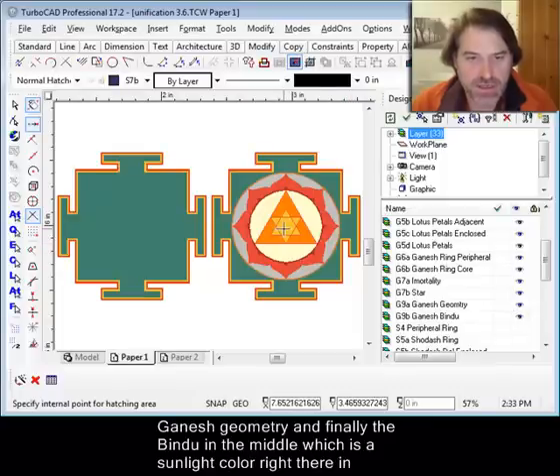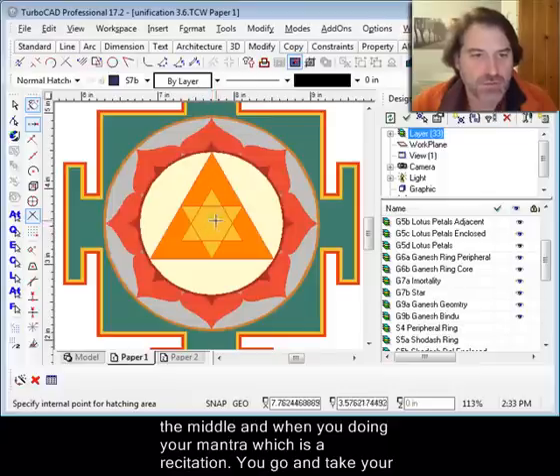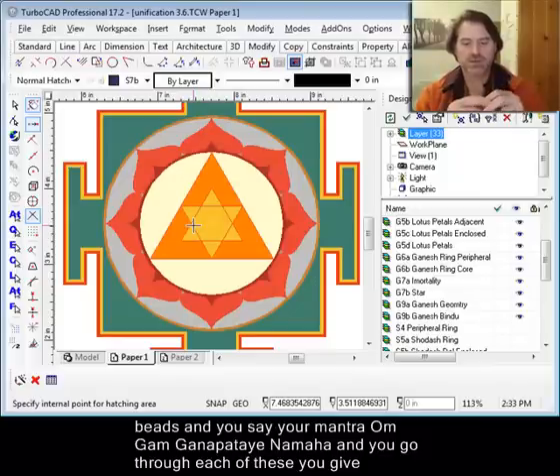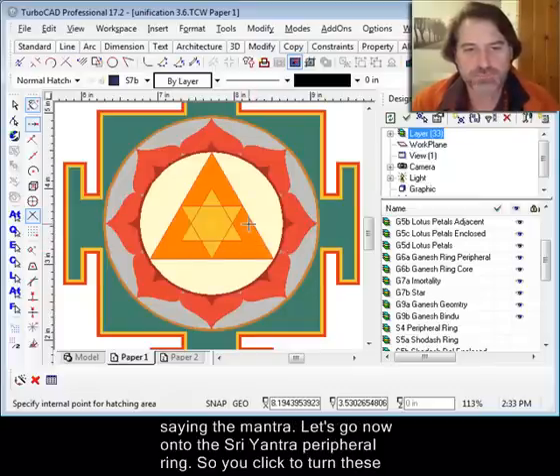The bindu is a sunlight color right there in the middle. When you're doing your mantra, which is a recitation — if you're saying your beads, you take a bead and say your mantra: om, gam, ganapate, namaha — and you go through each of these, you give life to the diagram that you've created, and the deity will appear before you as you're saying the mantra.